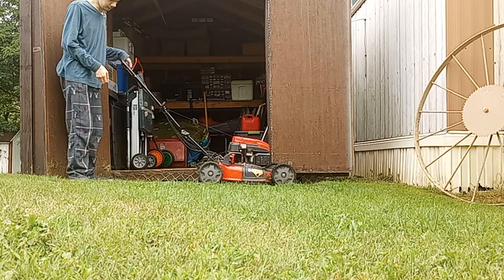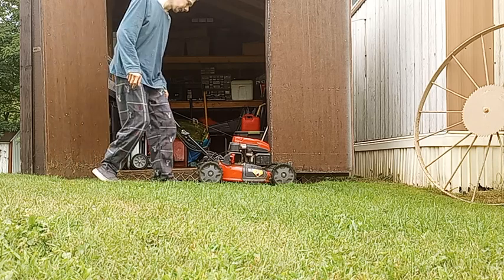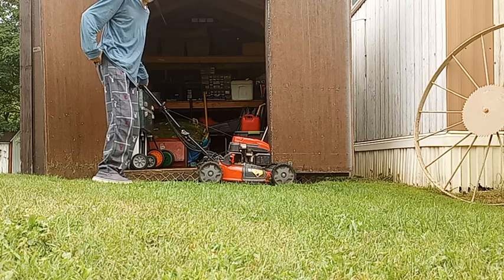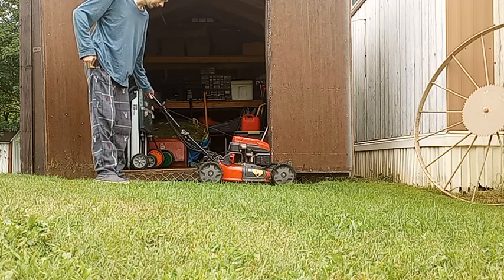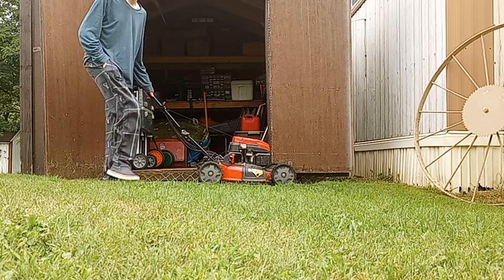And that's it — it's that simple to start it. This has got the PowerMore engine on it, I believe it's 159cc, and there's a side discharge and it also is a bagger.